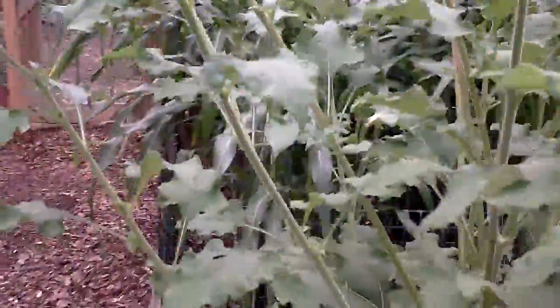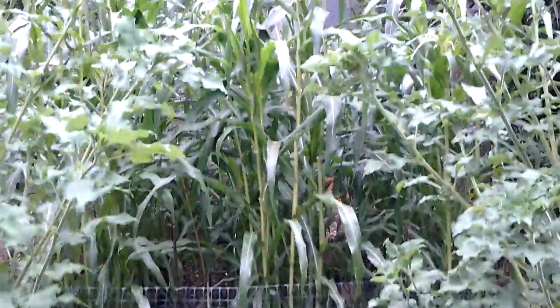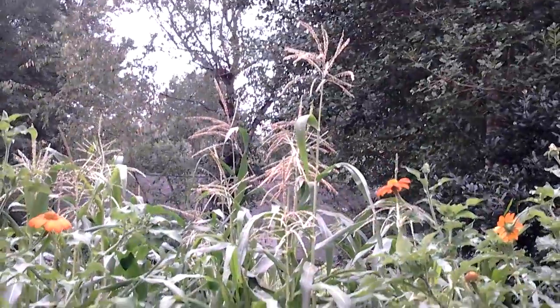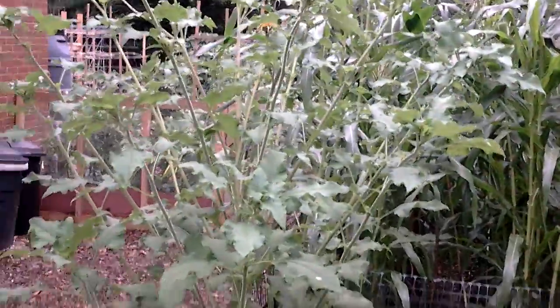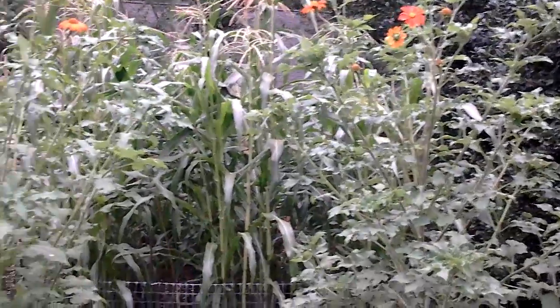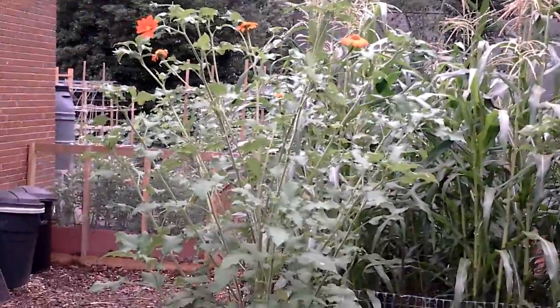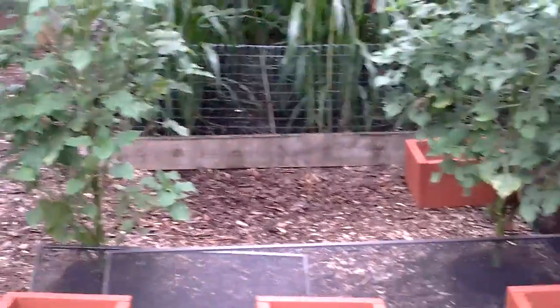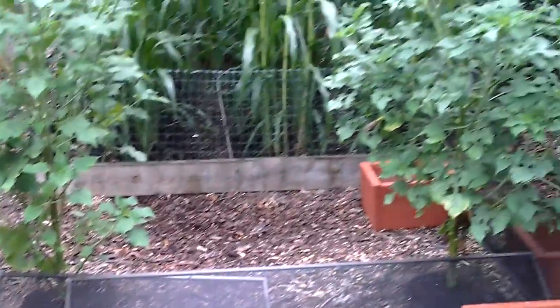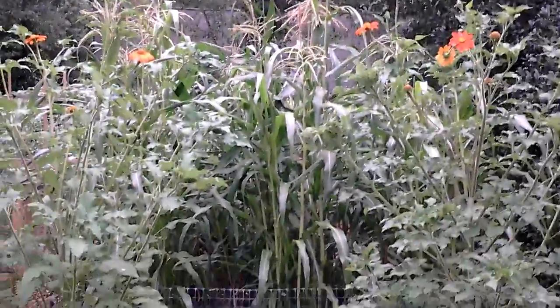And then we have — you can see it better over here, like this in the front. Oh my God. I got two Mexican Torch Sunflowers over here in front of it. And I covered these up because the rabbits were getting the bottom of them — they were chewing the daggone plant. And I managed to save these too. These are amazing, this is really amazing.